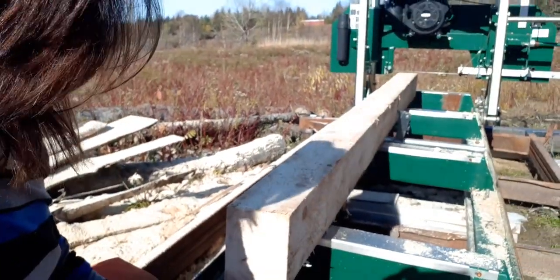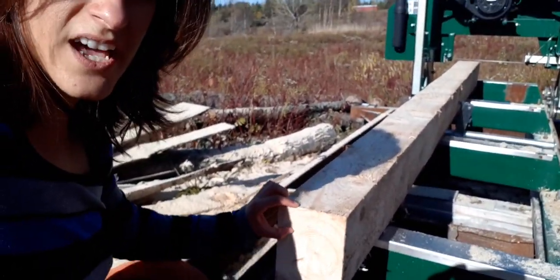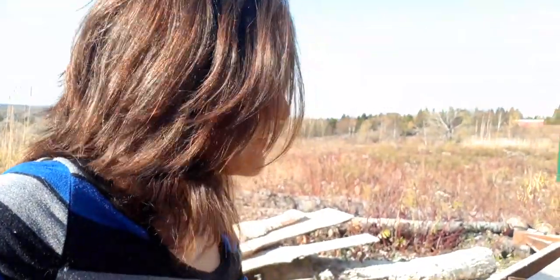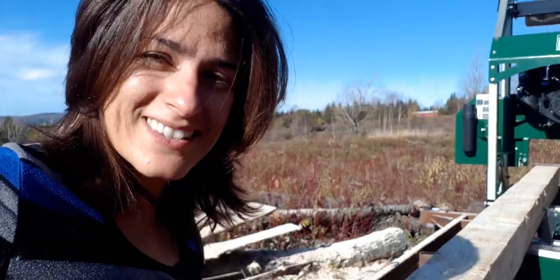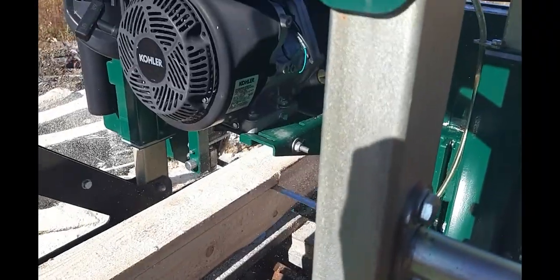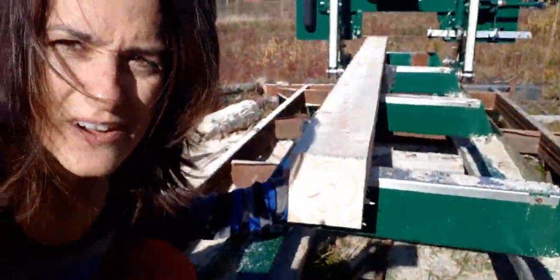So I just measured it and it's six inches by five inches. I'm just going to go ahead and take one inch off the top, so I'll have a five by five beam, because six inches is just overkill. And if I can get one nice little one-inch board, that'd be nice. So there you have it — one inch board and a beautiful five by five.